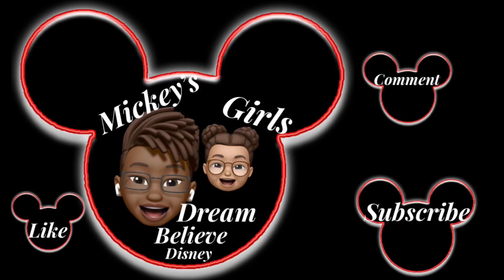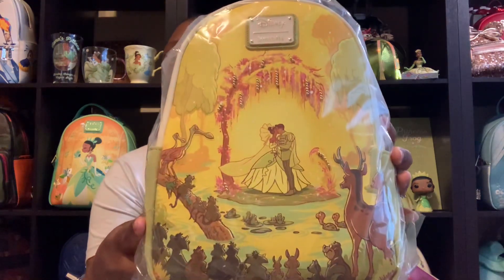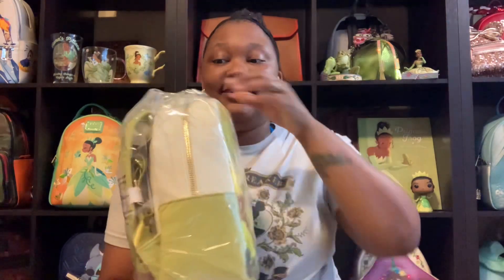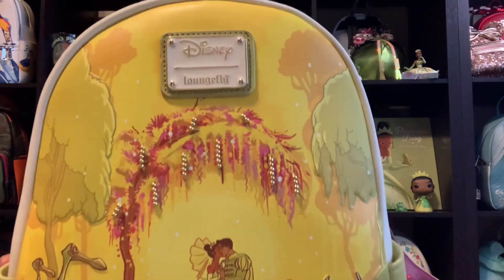Hello, it is Danielle from Mickey's Girls and I am so excited to say that we now have the new Princess Tiana bag. Here she is!